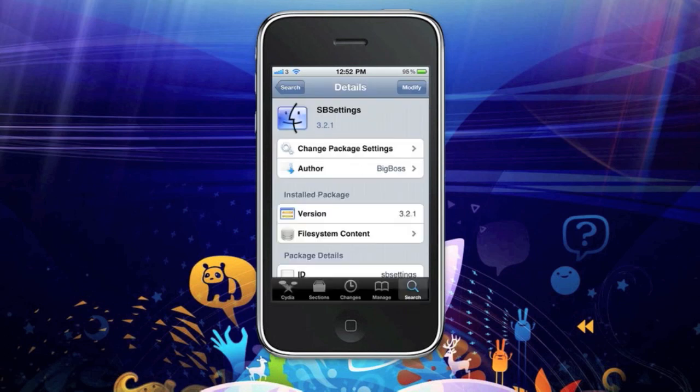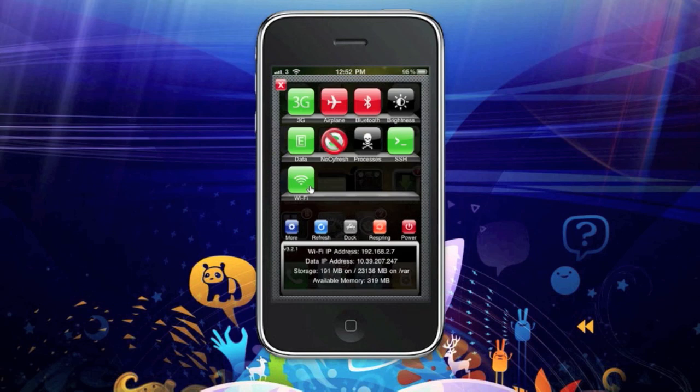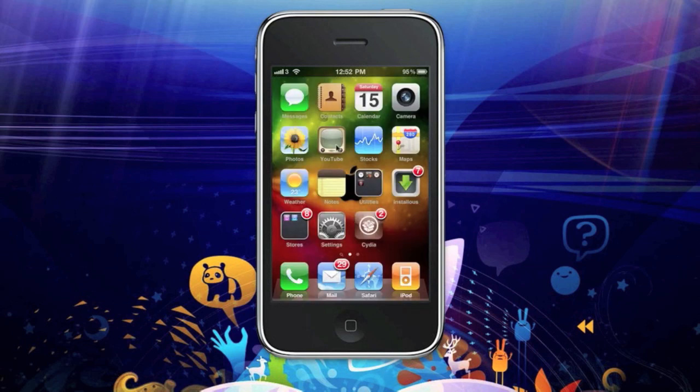swipe the top of your screen and you'll see an icon here that says 'no Cydia refresh.' You'll get it like that, so just click on it and it will come into color.